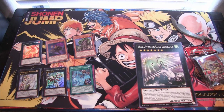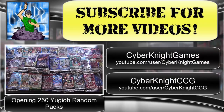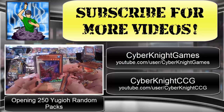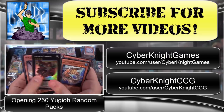That was an awesome value box for me, that really was good value. I got three super rares, two ultra rares, and even the Mecha Phantom Beast DracoSack. I hope you guys enjoyed this opening — tell me what you think in the comments, like if you enjoyed it, and subscribe for more Yu-Gi-Oh openings. Thank you for watching and I'll catch you guys later. Check out my other two channels: Cyberknight Games for Let's Plays, and Cyberknight CCG for Cardfight Vanguard openings.